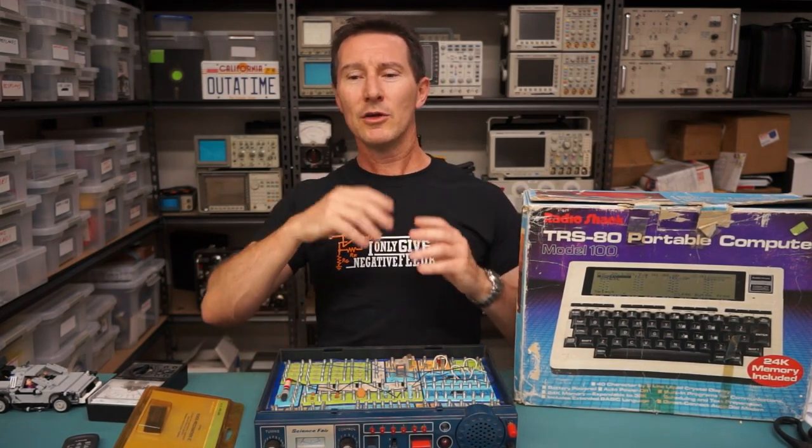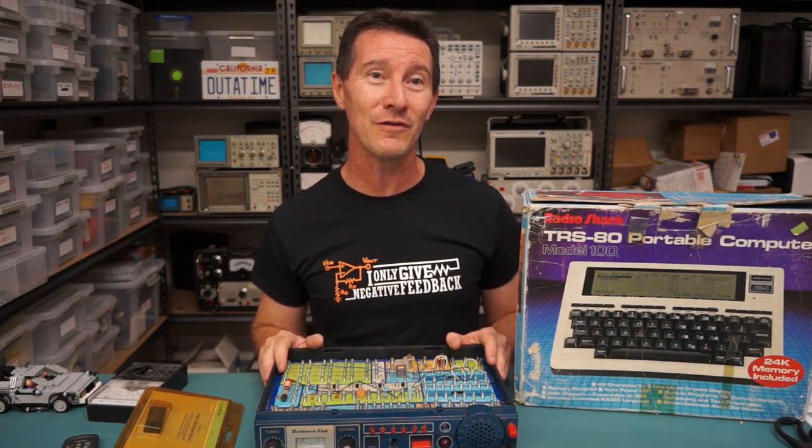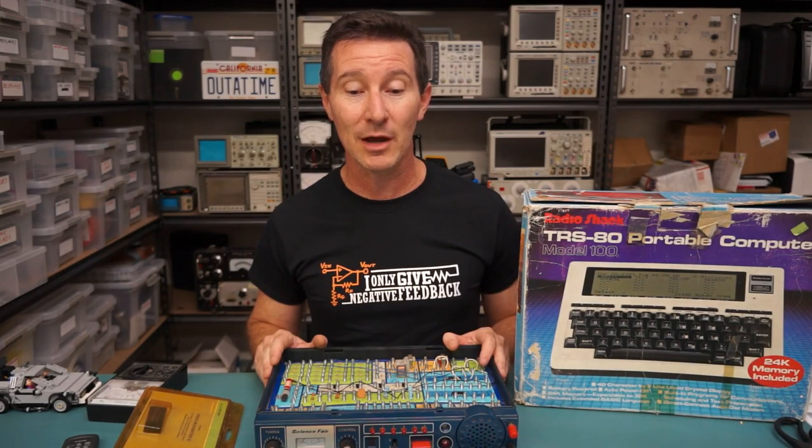It was inevitable really. Just like Dick Smith Electronics here in Australia — everyone talks about, oh, it wasn't the same when Dick Smith sold out. And a lot of people don't realize, he sold out in like 1982, sold out to Woolworths. So you know, it's a hell of a long time ago — the golden age of Radio Shack and places like Dick Smith Electronics here in Australia.